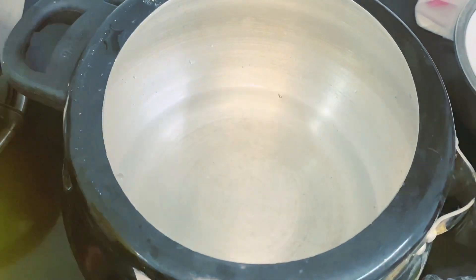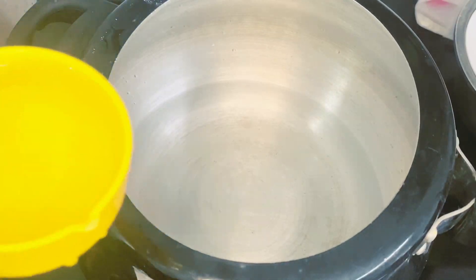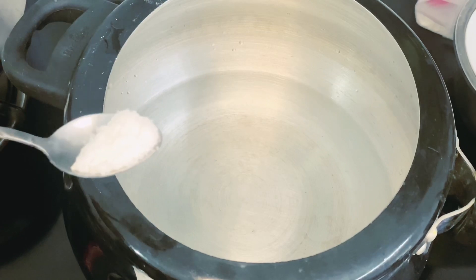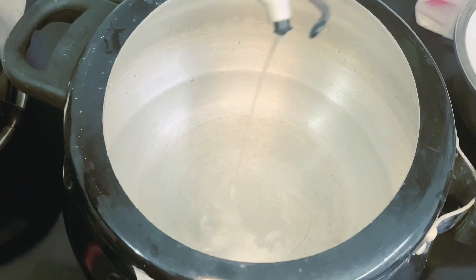I added 1 cup and chopped it a little. I am going to add a little tea. I will add to the next dish. I am going to add 3 tablespoons. I add 1 teaspoon.